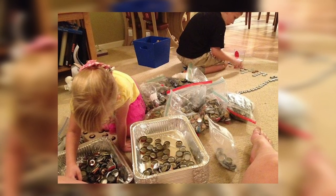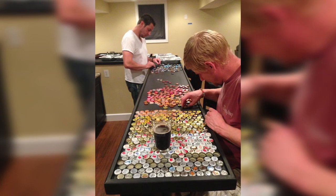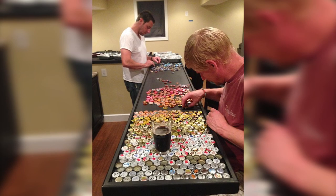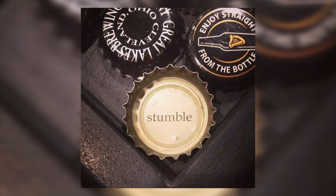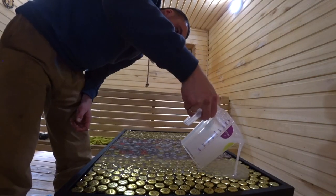The kids were delighted. Chris initially planned to lay out a beautiful image comprised of the caps, but he quickly came to a conclusion that correctly arranging the caps by color would make the countertop look way more impressive. As for the caps with inscriptions on the inside, they decided to place them upside down so that the inscriptions would be visible.